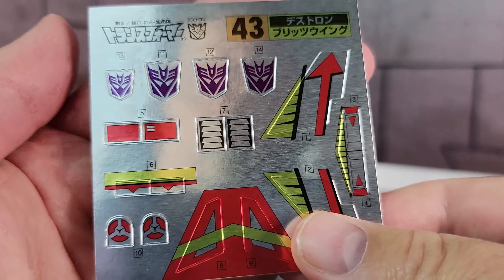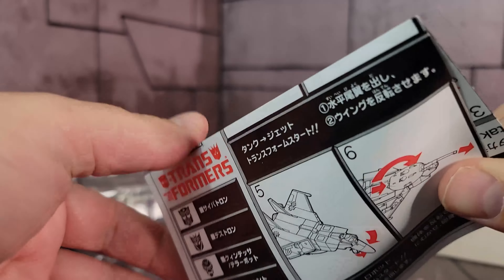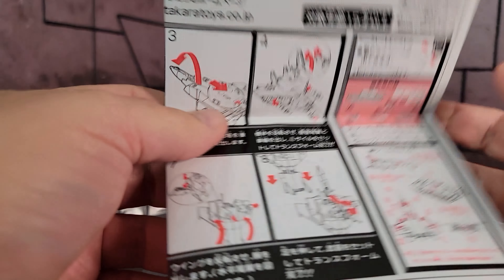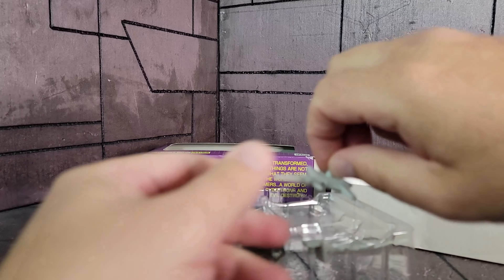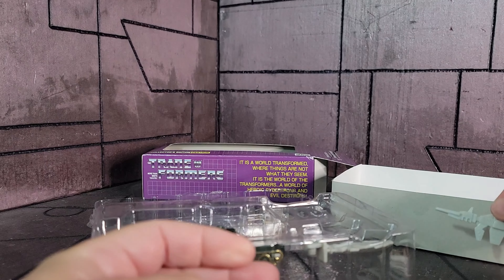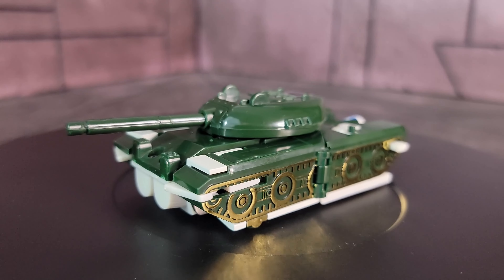We have the blister packaging, instructions, and stickers. Since this has been opened, we're going to take it out and look at them. This is a bit different — you get a bunch of different faction logos. As I said, these were figures you could buy and they could be any faction, so anybody could have them on their team. You get Autobot, Decepticon, Quintesson logos, the EDC — Earth Defense Command — and the Unicron logos right there. So you have any one of these you want to put on. It also comes with the standard Blitzwing stickers.